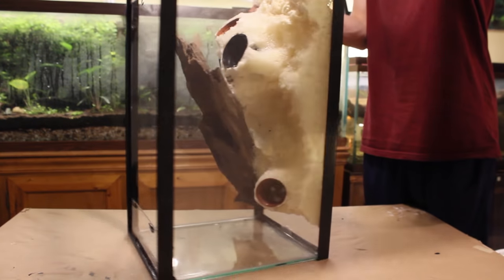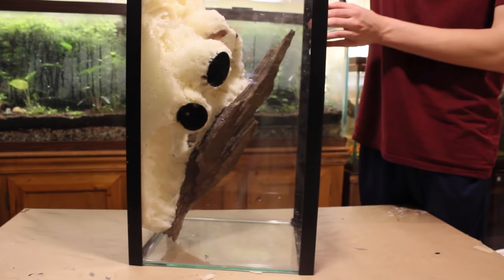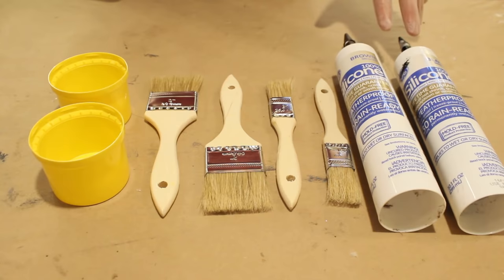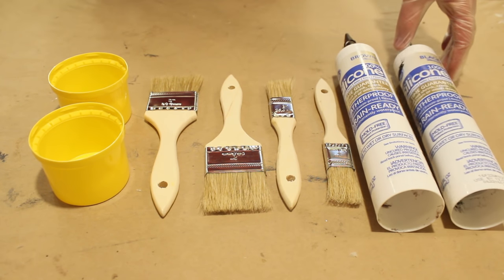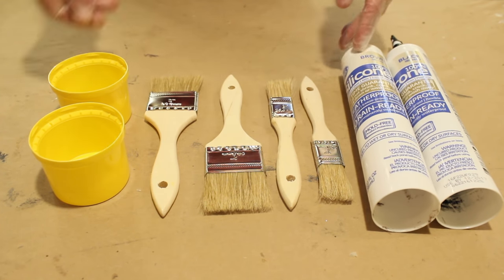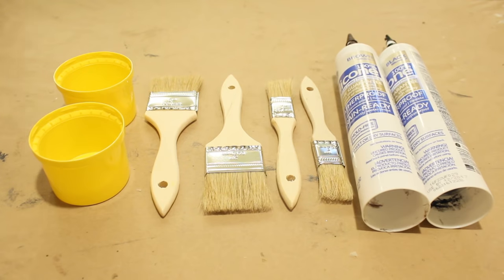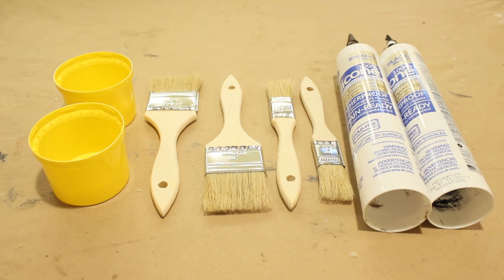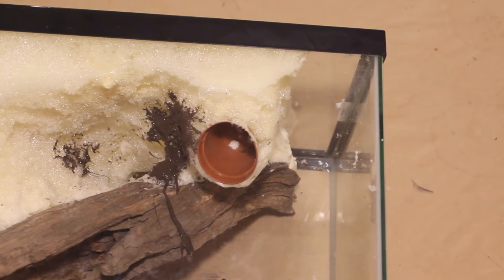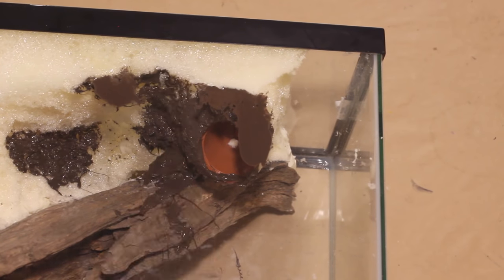Now you're probably thinking this looks pretty hideous. No worries — if properly executed, you won't see any of the foam when we are done. To conceal the foam, get the caps from your foam or something similar, a few cheap paint brushes, and some brown or black silicone. I'm using both brown and black, but you can use a single color. Make sure you are using 100% silicone with no additives. I used about a tube and a half of silicone. Squeeze some silicone into your cap, then begin painting a thick layer onto the background. You could also caulk the silicone right onto the foam and smooth it out with your brush.